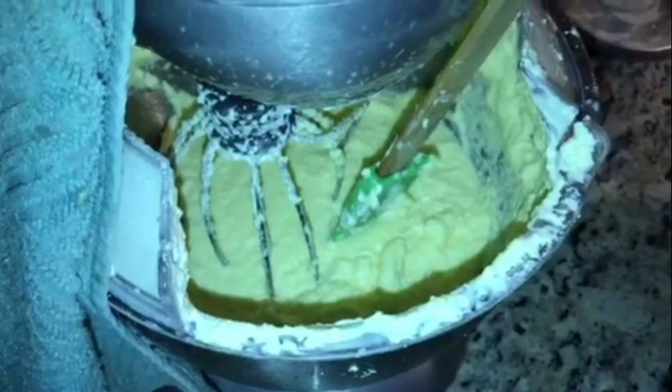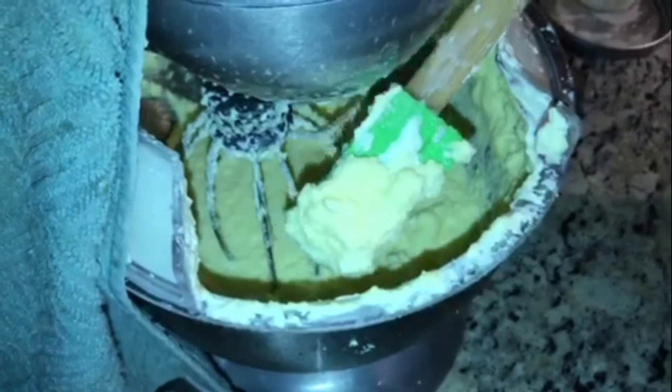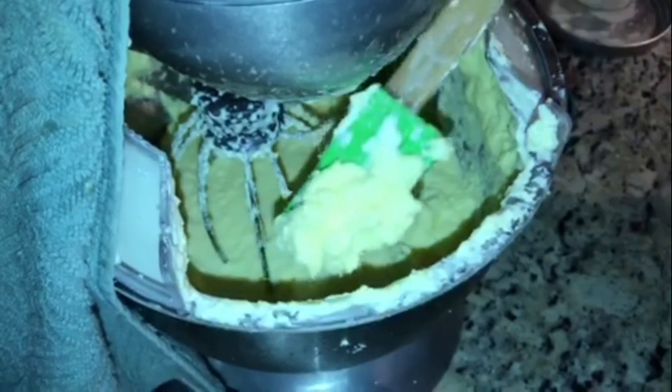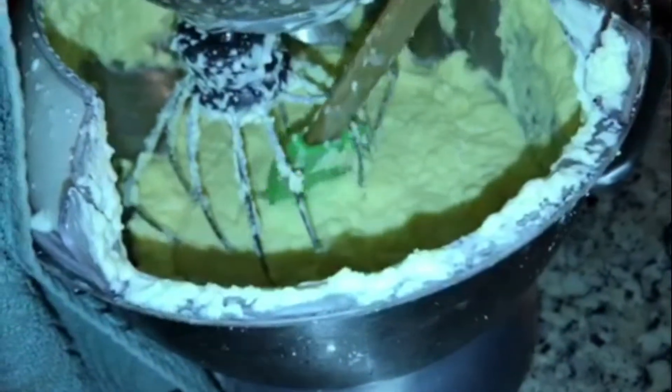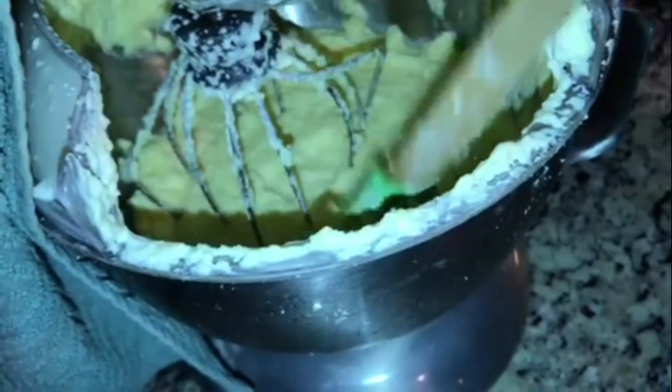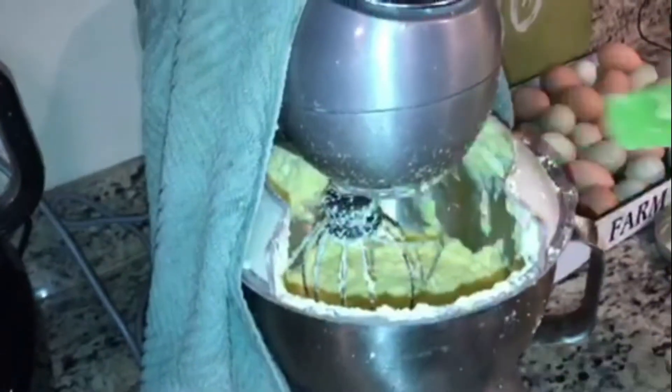We're about 25 minutes in now and you can see it's starting to get cloddy, almost like cottage cheese. It's getting very, very close but we're still not done yet. I just wanted y'all to see this stage — how clumpy it's starting to get. It's close but not ready yet, so we're going to keep it going.